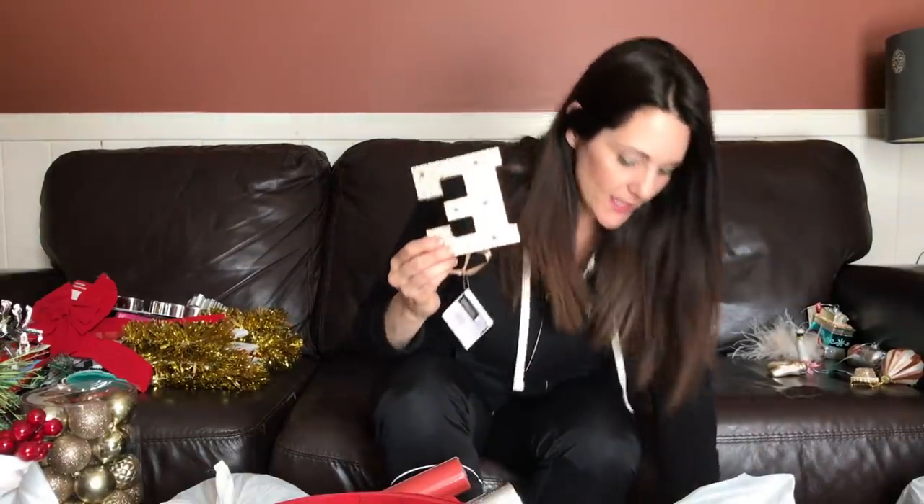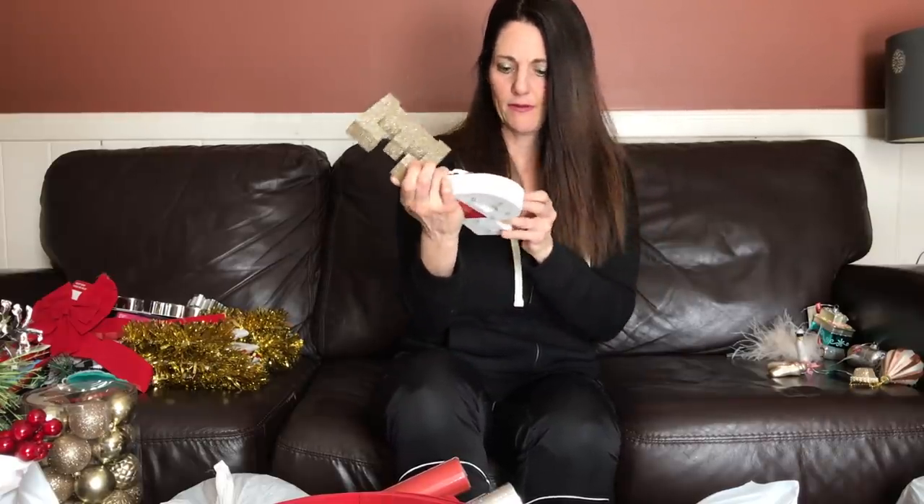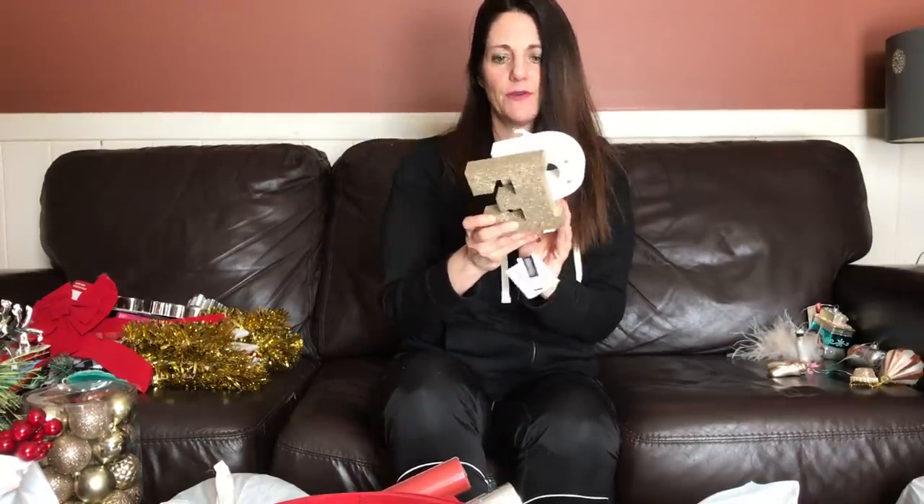The letter E and the letter P — light-up letters at nine dollars each for those.